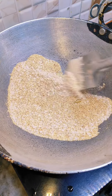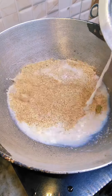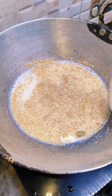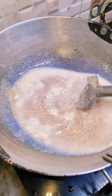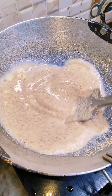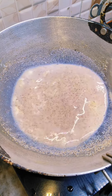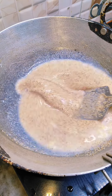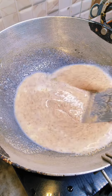First, we need to prepare. I took the measurements for this recipe. Heat it on a high flame until it gets red, then we will fry it. Then we will put a little oil in it, then add a glass of milk. If the milk is less, it will absorb more, so add a little bit more.